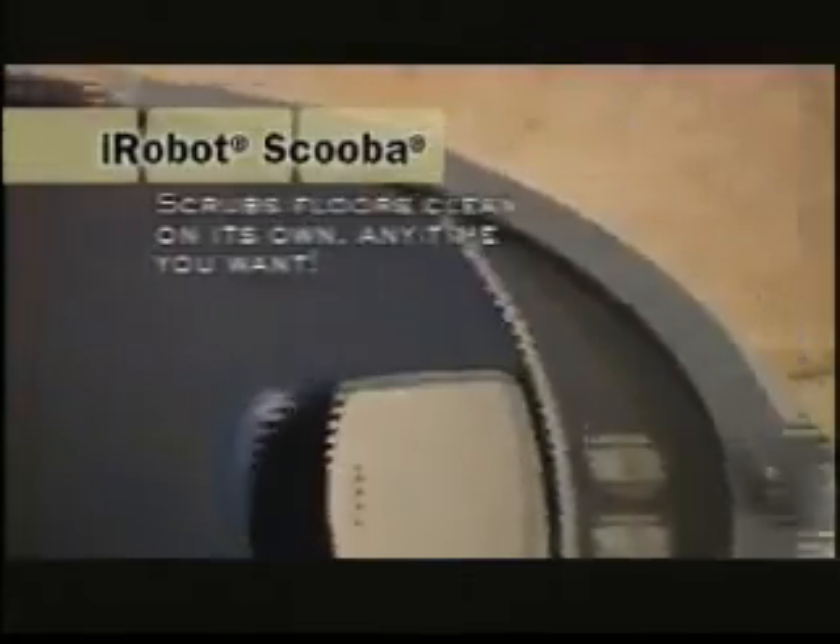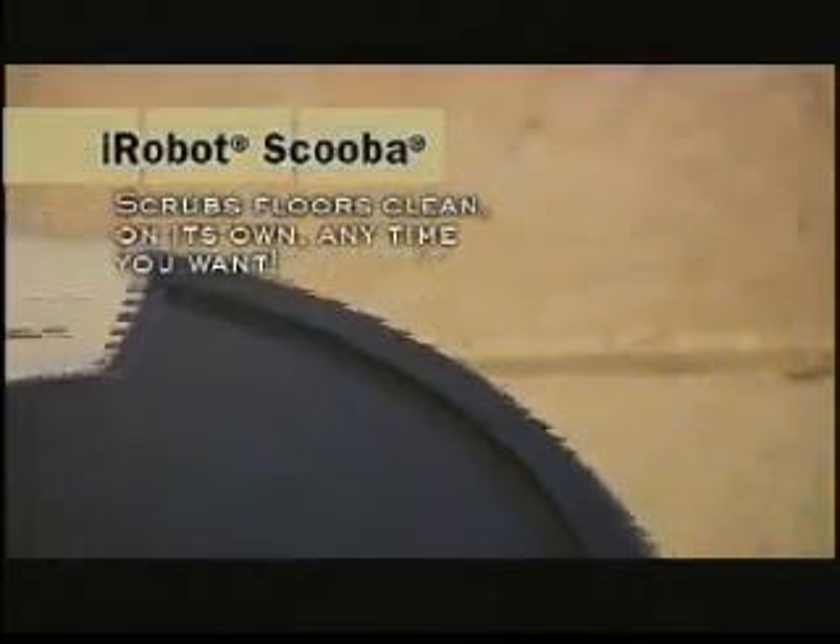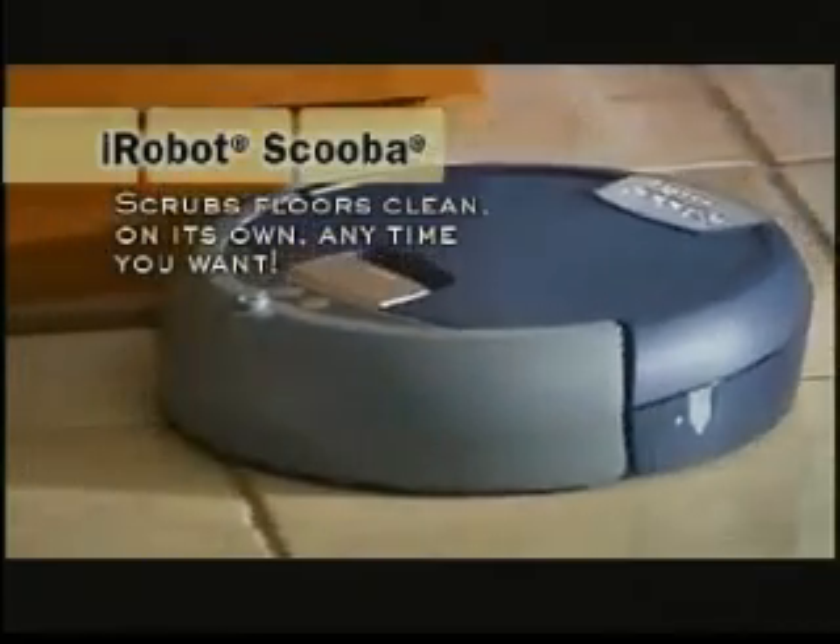With a touch of a button, iRobot Scuba removes up to 98% of common household bacteria from hard floors.